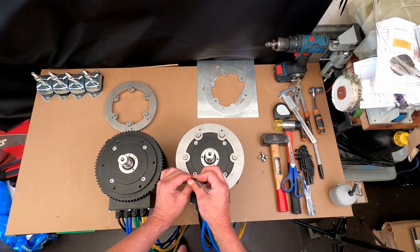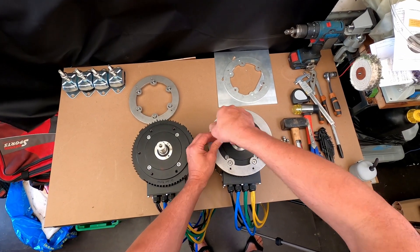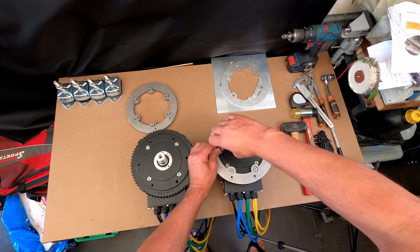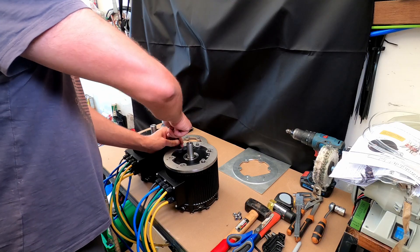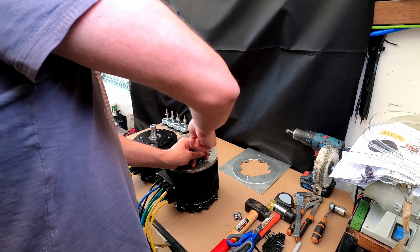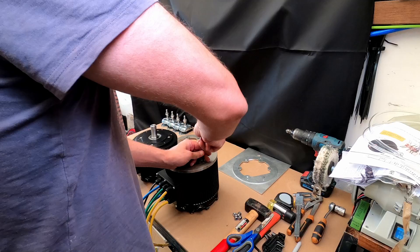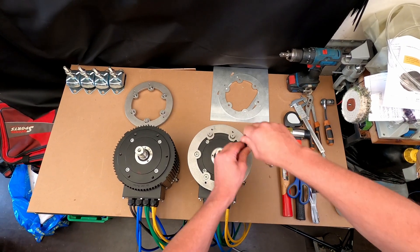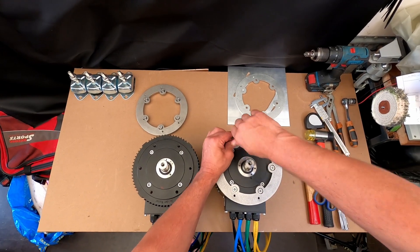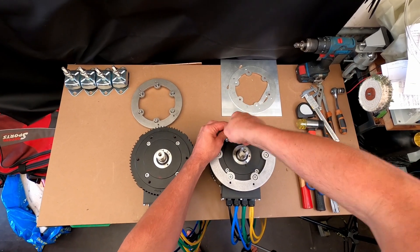If anyone needs these motor rings or adapters for anything else — maybe a motorcycle or something similar — just reach out to me and I'll send you the CAD drawings so you can make these yourself, saving you having to draw them in CAD.